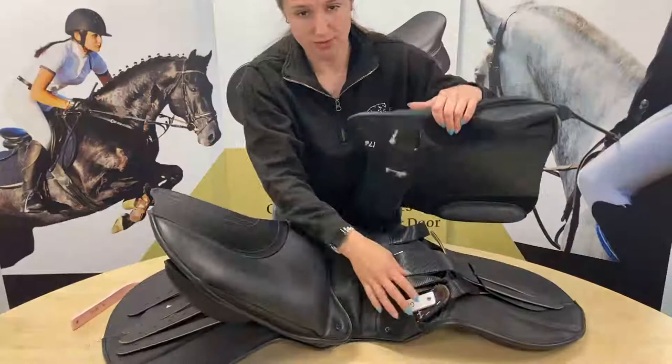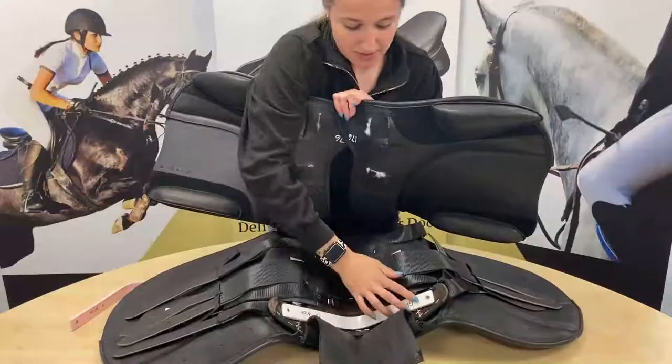Now we can take the panels out of the point pocket of the saddle — just lift up the panels and pull them out and up like that. You can see now it reveals the bar that's underneath.